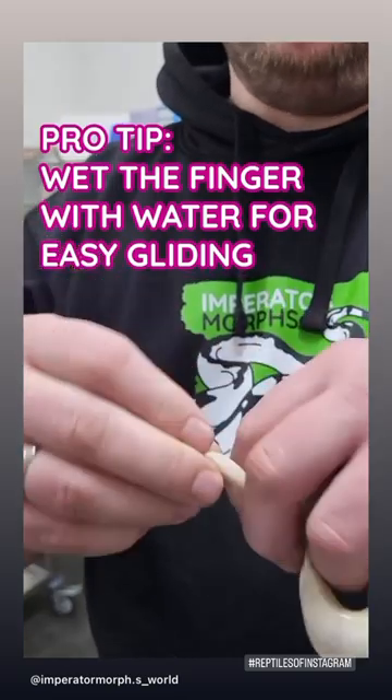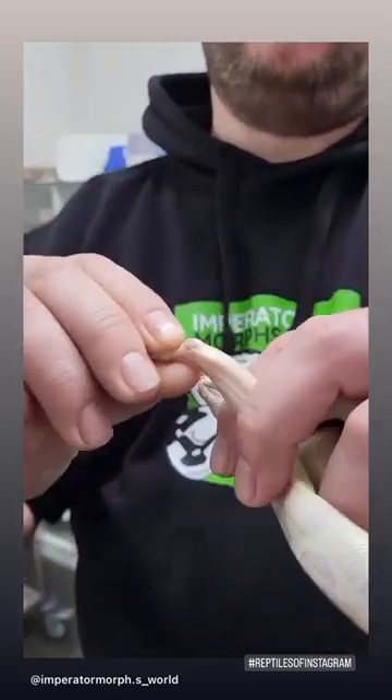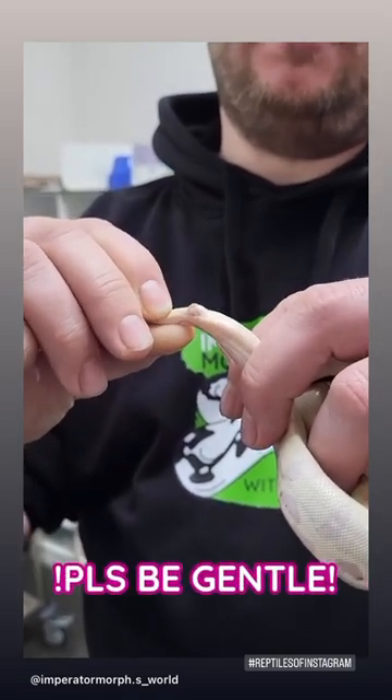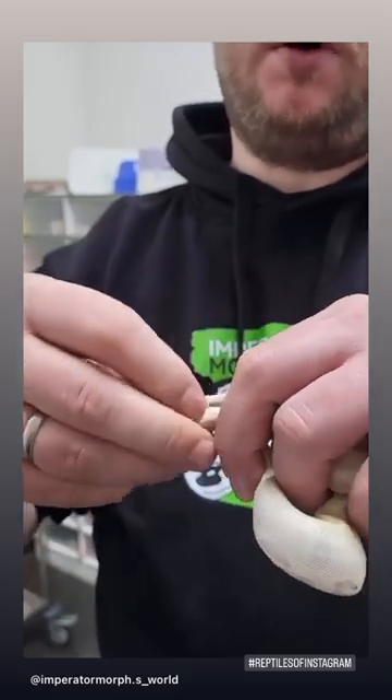Put your thumb below the cloaca, point a finger like this, and gently squeeze the tail by moving the finger backwards toward the tail. What happens is you feel two bumps, and these two bumps are the penis of the boa.